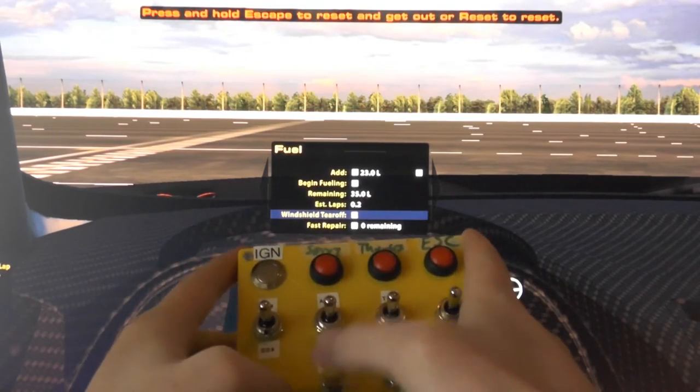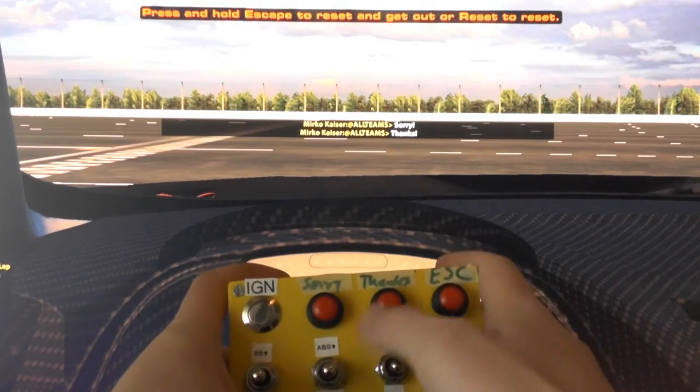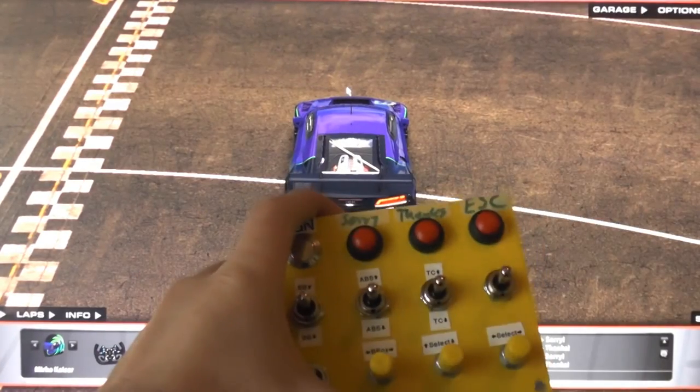Let me just get rid of this menu. Escape — hold it, just like in iRacing — and you're out of the car.